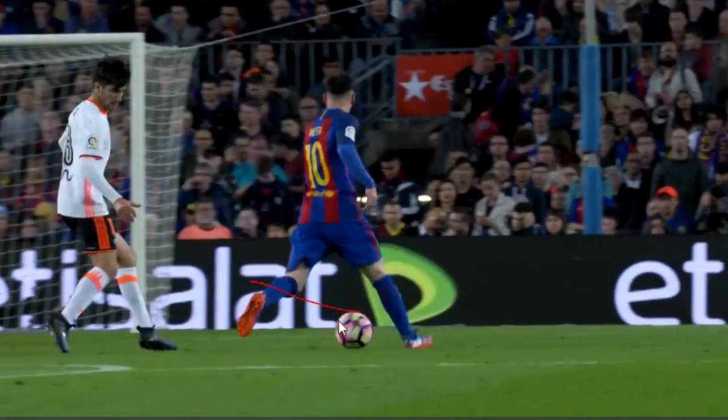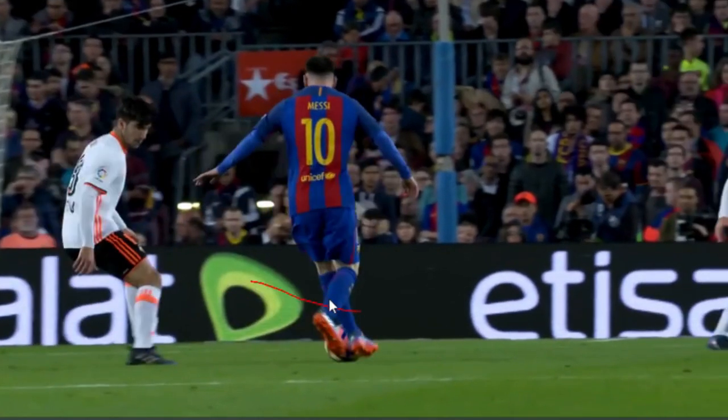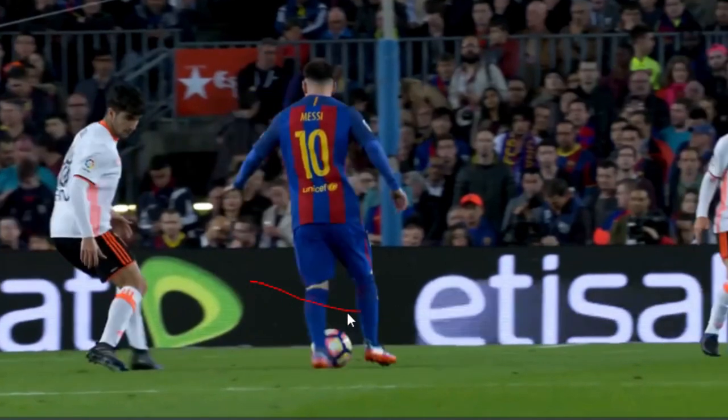And then as he continues to dribble, he throws subtle feints here, but there's nothing too overcommitted in terms of moves.